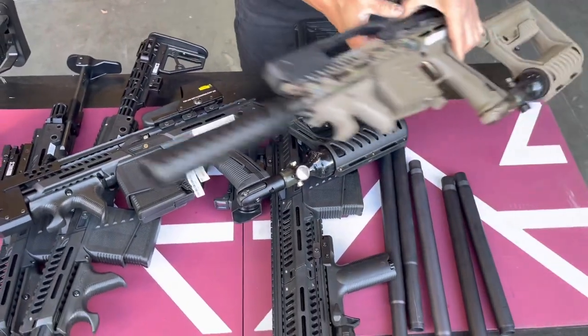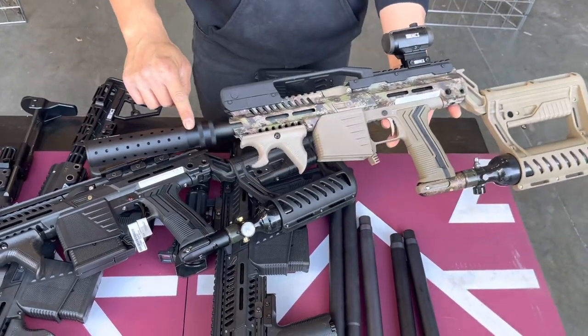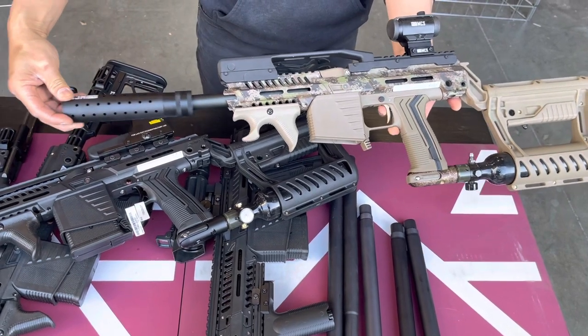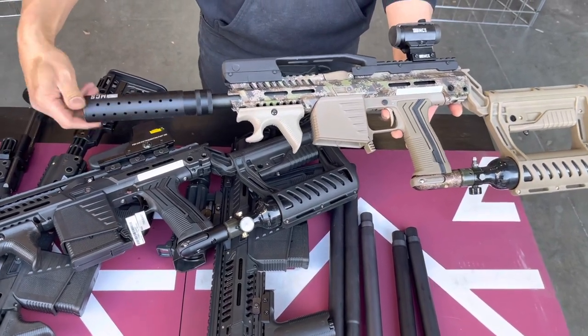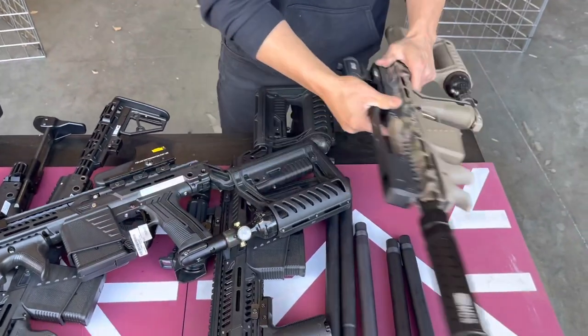This next one is the Recon version. We have it with the Destiny carry handle. You can see there's a press right here — it's actually going over the barrel, so you can see that the barrels actually go inside. This makes the gun look short, but you still use the full length of the barrel.